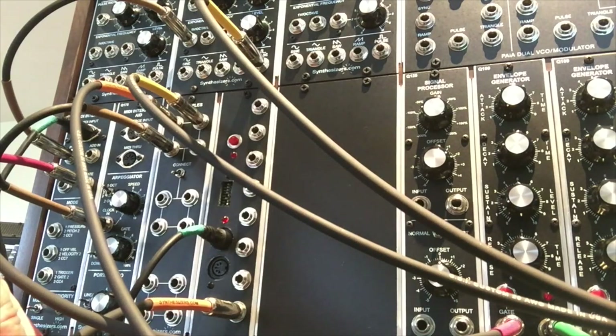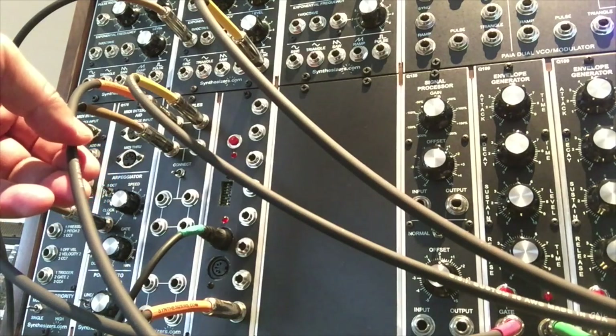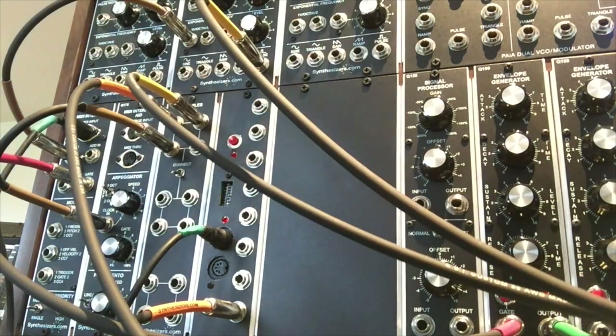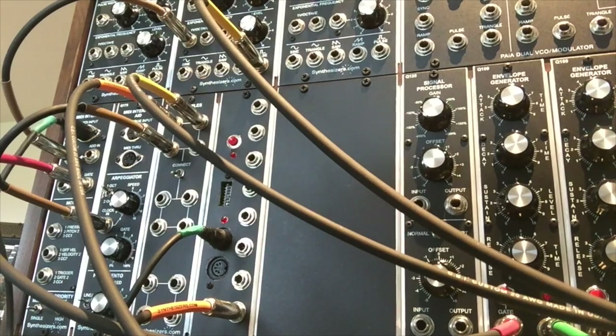Because we're getting 24 pulses per quarter note, we're going to use a Cackarel Synthesizers CGS01 sub-oscillator and use some of its dividing features to divide the signal down and make it more usable. The output coming out of the CGS01 is put into a multiple — one of those multiples goes into the clock input of the Q175 arpeggiator, and the other goes into the control voltage input to control the frequency of the Q107, so we can get some neat filtering effects based on how we attenuate the signal.